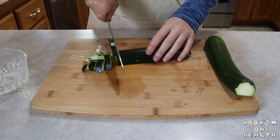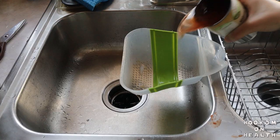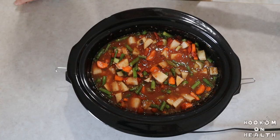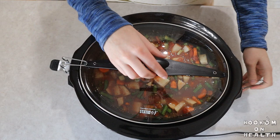Once your cook time is almost over, it's time to chop the zucchini. Zucchini doesn't take very long to cook, so we'll be adding this in right near the end. Then drain and rinse your canned kidney and cannellini beans. Once your cook time is up, add the zucchini, kidney beans, cannellini beans, and pasta to the crockpot. Cover and cook for an additional 15 minutes on high, or until the pasta is tender.